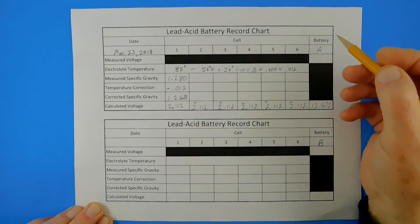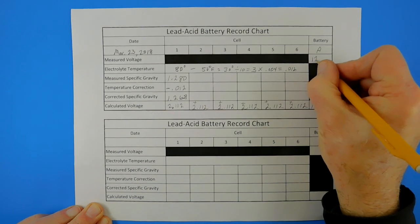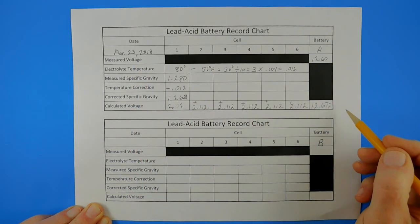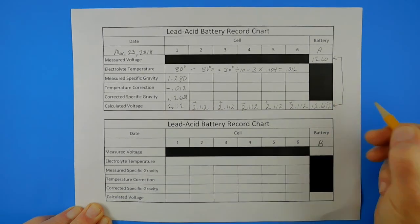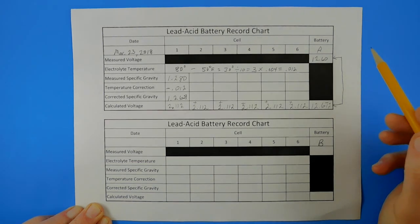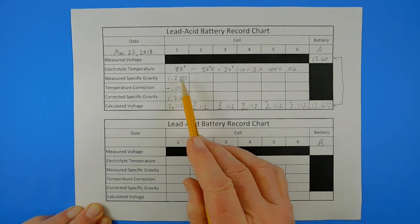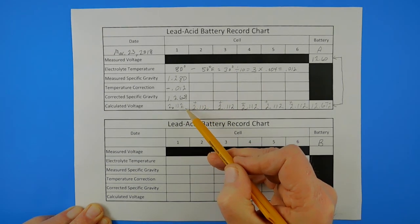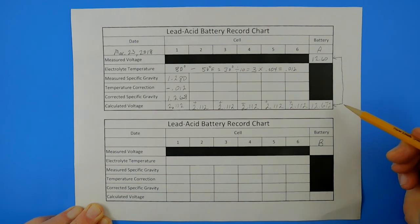I measured the voltage of battery A twice, and both times I got approximately 12.60 volts, so we'll put that measured voltage in that block. One would hope that the measured voltage and the calculated voltage would be the same, but as you can see, they are not. There are some reasons for that: we didn't measure our specific gravity very accurately using the hydrometer, our temperature correction may not be precise, and we had to interpolate between two rows in the chart. However, we still came fairly close — close enough that in this case, it really doesn't matter.